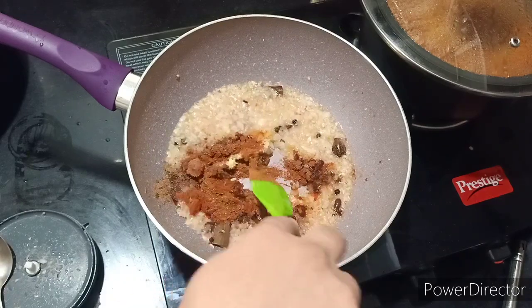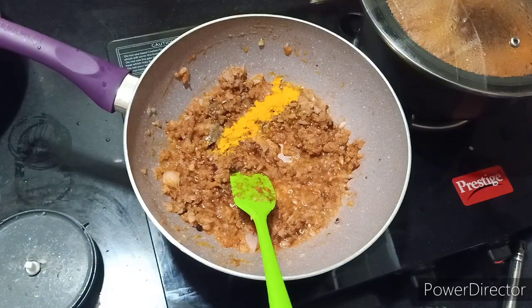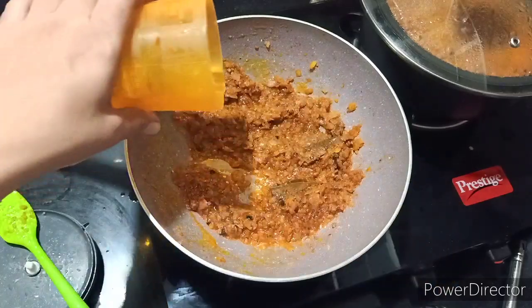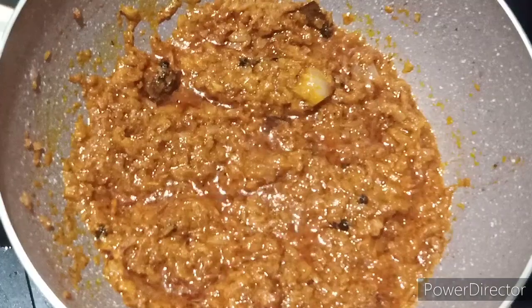I will also add my special hot masala — I will share that recipe with you separately. I forgot to add salt, so it is necessary to add salt as well. When you add the powder masalas, since the adrak lehsun has dried out, you need to add a little water, otherwise the masala will burn.